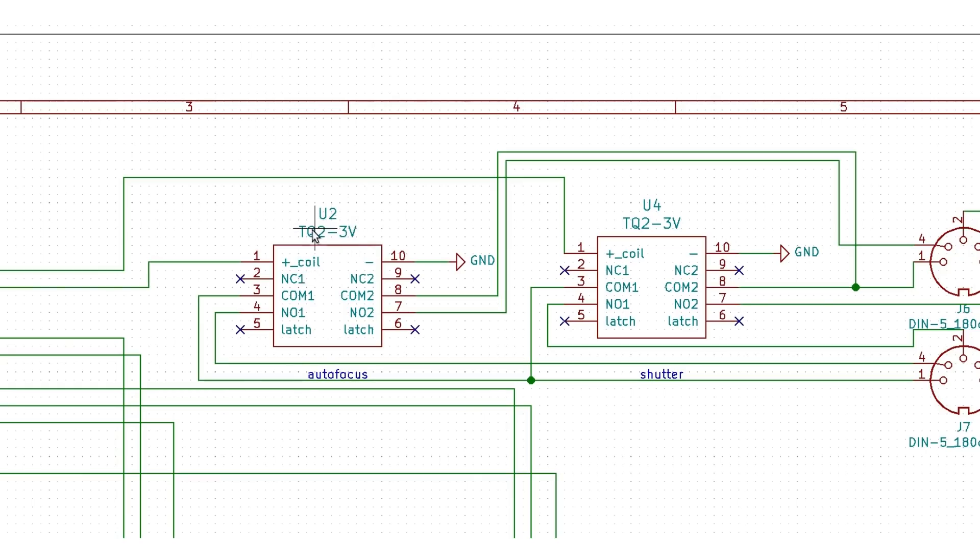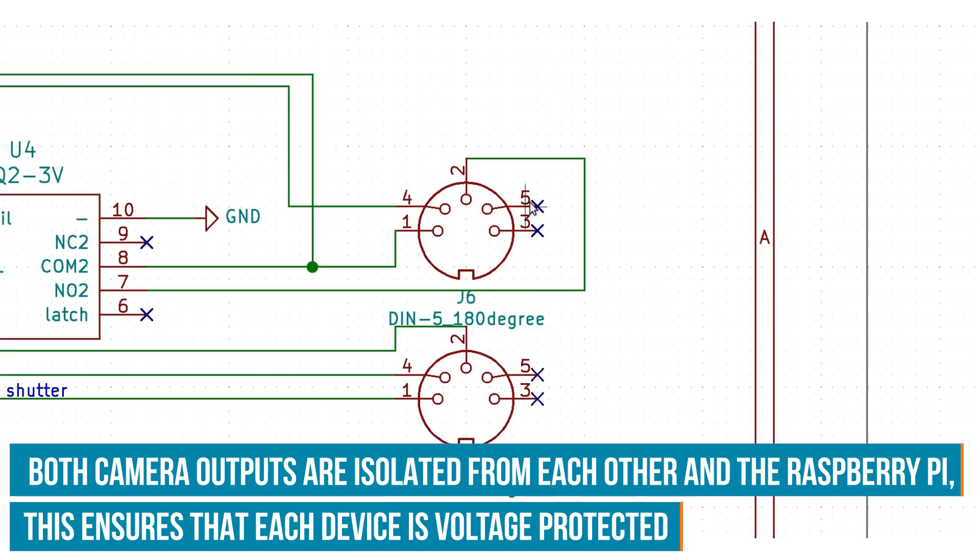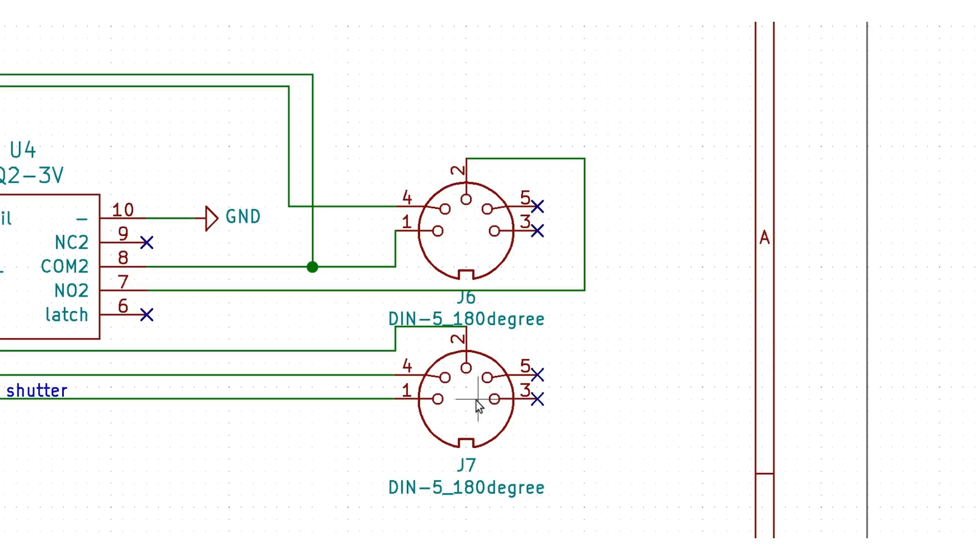I've used the same relay in the Super 8 project, so I know that will work. The common point is connected to the normally open output — so if it's not activated, this is not connected; if it's activated, this will connect. This relay is for the autofocus. The second relay is for the shutter. We need both because my camera requires that the autofocus is set before the shutter can activate. These are the outputs for the camera — we have two 5-pin DIN connectors — because this board is able to control two cameras simultaneously.